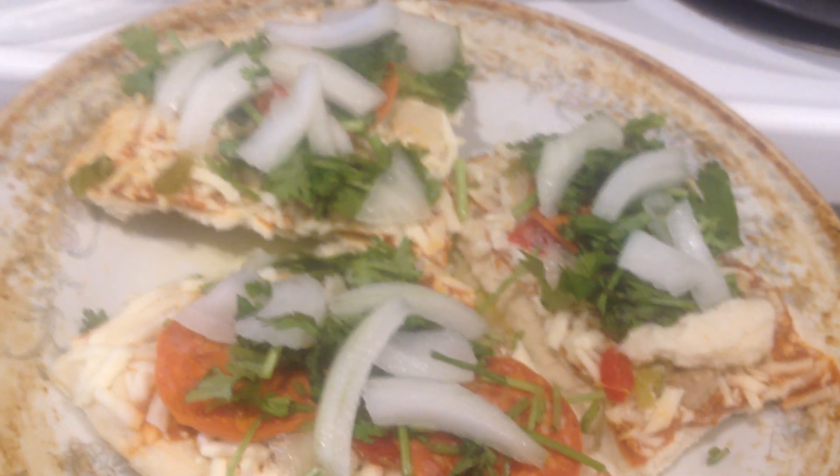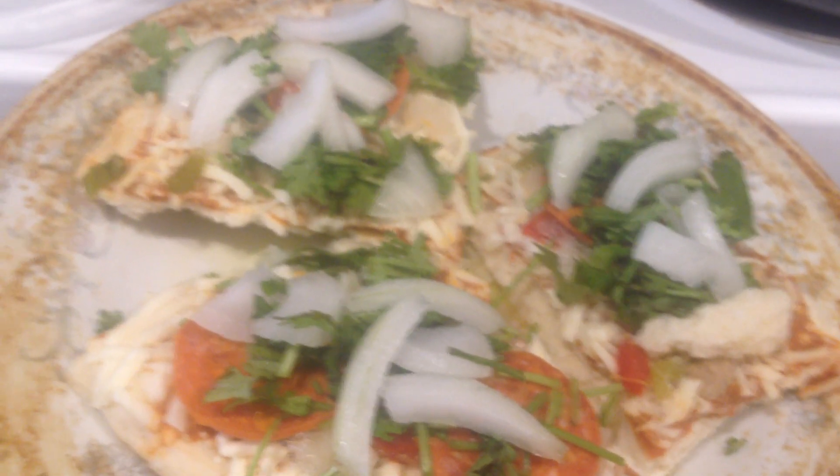For dinner we're going to have a pizza. And we added toppings: mozzarella cheese and some pepperoni.